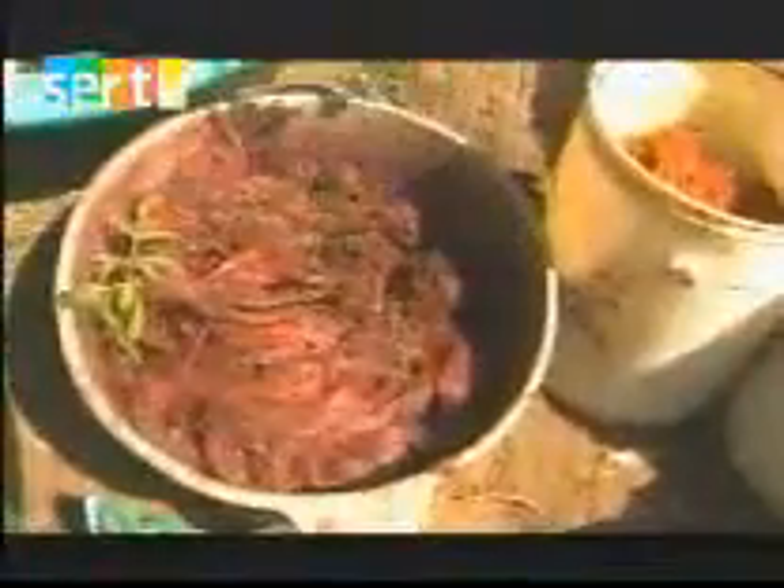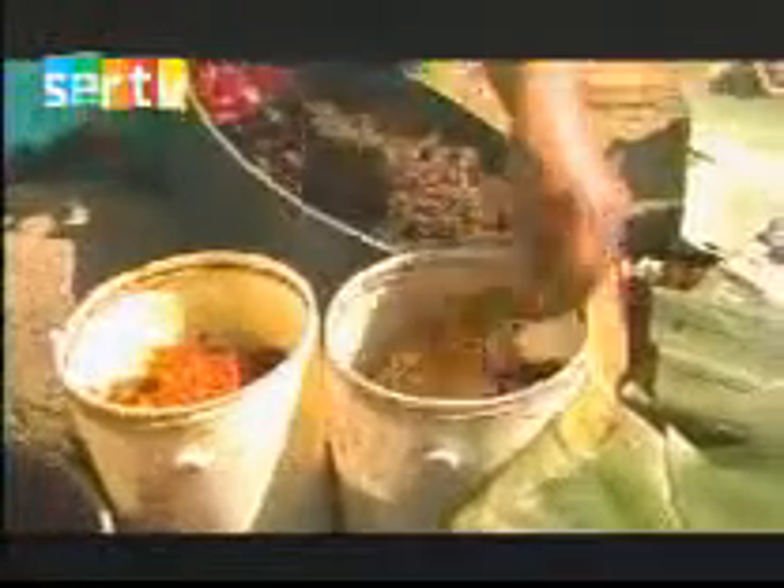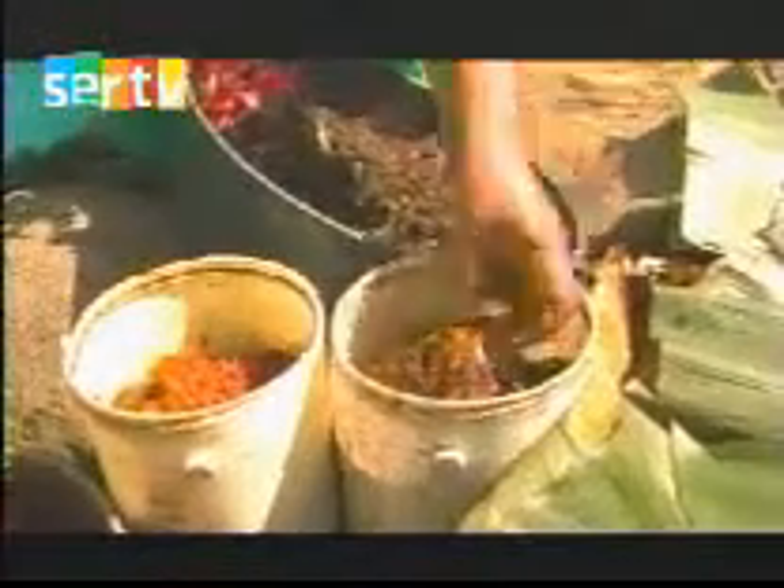Este color sale de esta planta. Y de esta misma plantita sacamos este color que es rojo. Y esto que está aquí le sale 'tain'. Y esto de otra planta se saca color medio amarillito. Eso de esto sale.